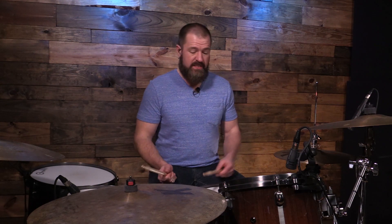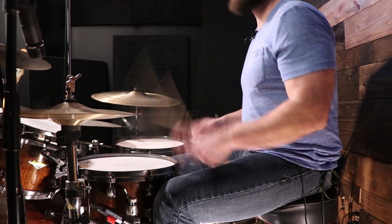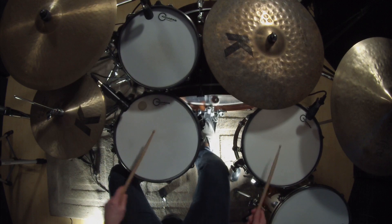Right before the chorus, he goes for about four measures into a tom groove. That tom groove is going to be eighth notes on the floor tom. It's going to be two and four on the snare drum — two and on the snare drum, four on the snare drum. The kick drum pattern is essentially going to be one, three, and the 'and' of four.